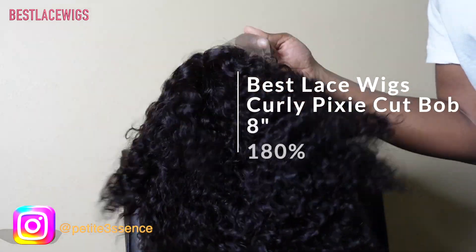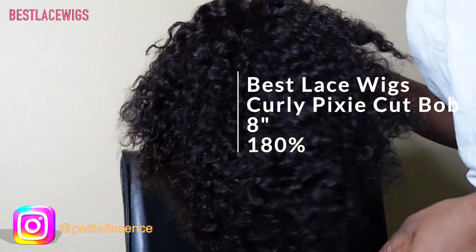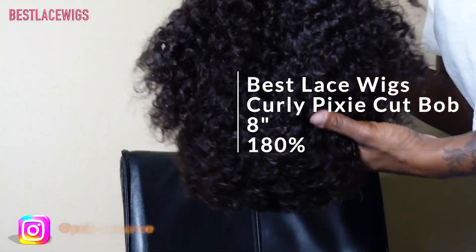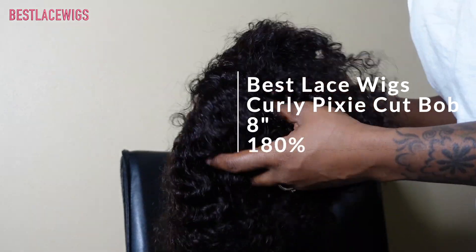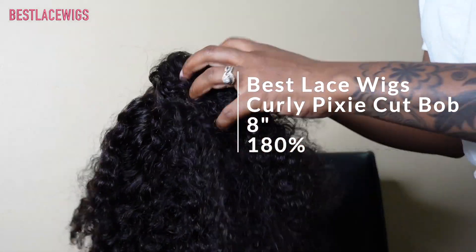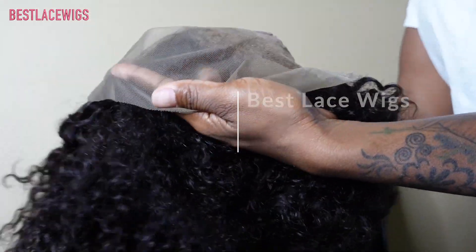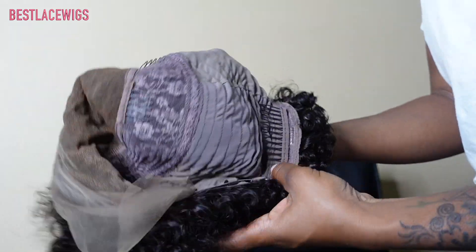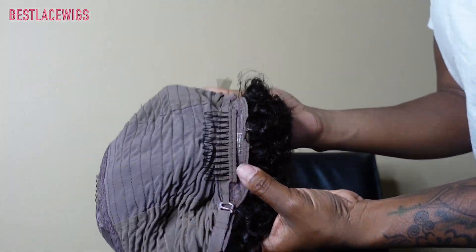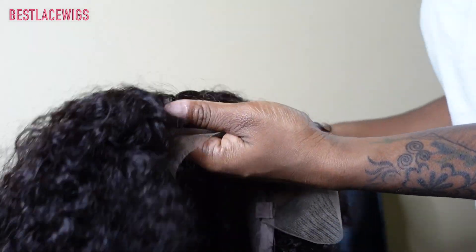So this is today's wig — we're working with a nice bob curly wig, the trendy ones that everybody loves. It is eight inches long and 180% density, so it's really, really full and short and curly. They even pre-bleached it. On the inside it has a total of four combs and adjustable straps in the back. Let's go ahead and jump into installing.